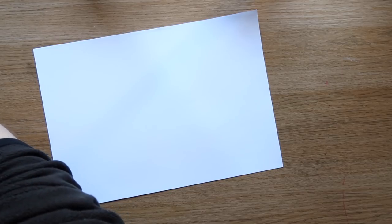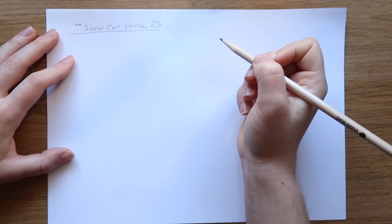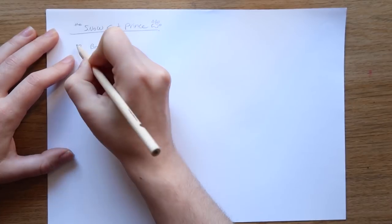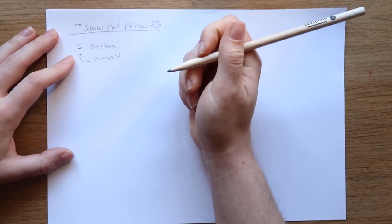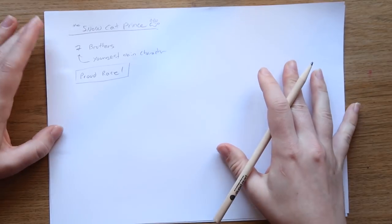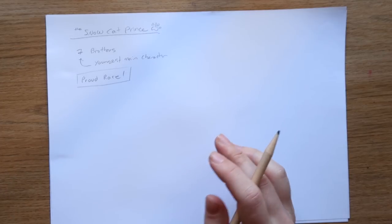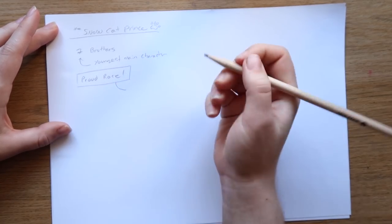Let's get some sketching done. I'm just going to use some normal printing paper because I'm cheap and don't want to find the sketchbook. The thing I've already decided is to have seven brothers, and the youngest — I don't know what his name will be — he's the main character. This is just where I sit and brainstorm, but I think it's a good way for you guys to see my thought process when I'm designing.